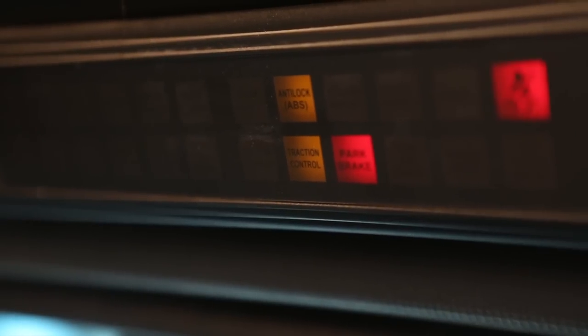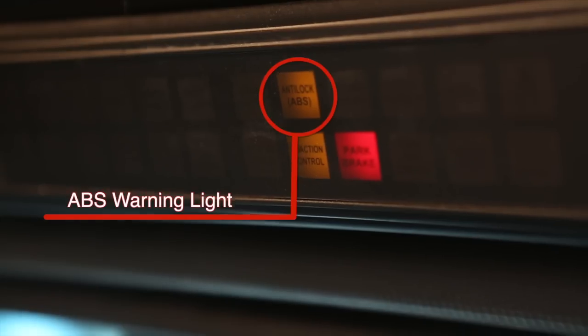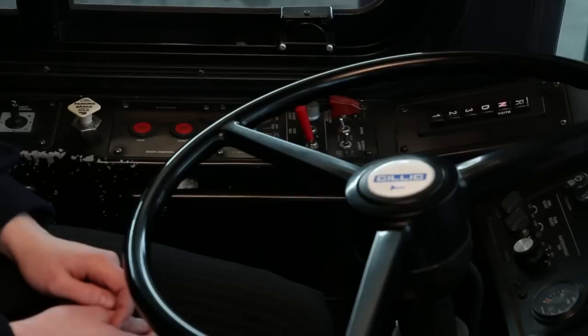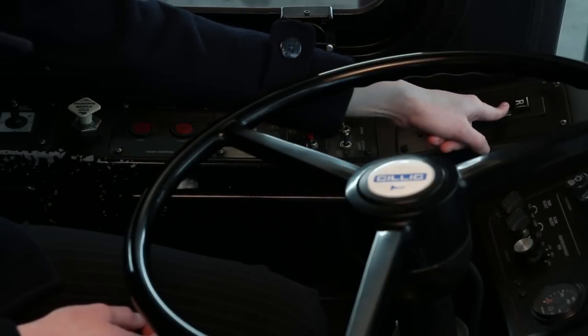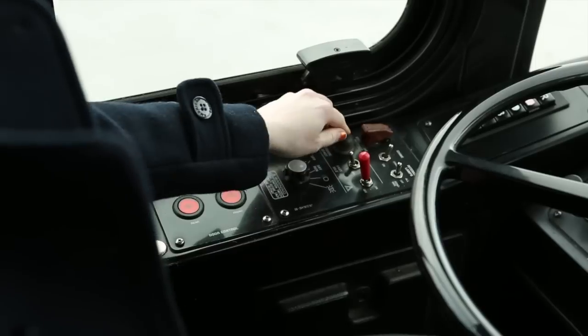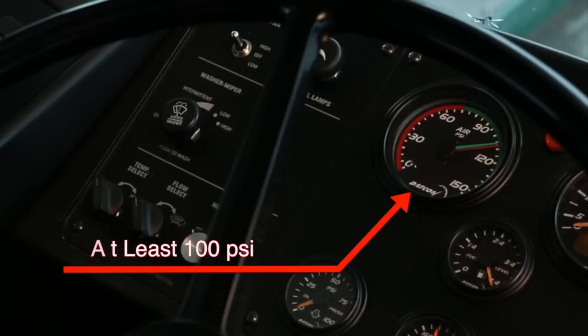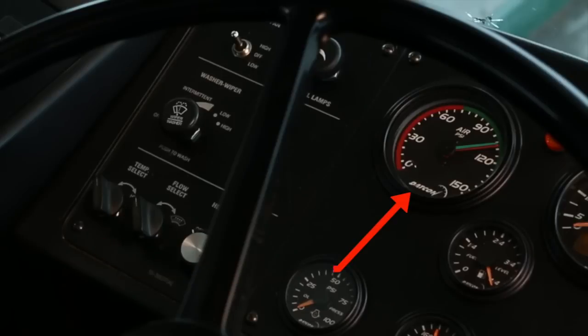Turn on the master switch. If equipped with ABS, tell the tester when the ABS warning light illuminates and turns off. When performing the safety start, you must say the transmission is in neutral and the parking brake is engaged. Now press the start button. Before beginning the air supply system check, make sure you've reached at least 100 psi.